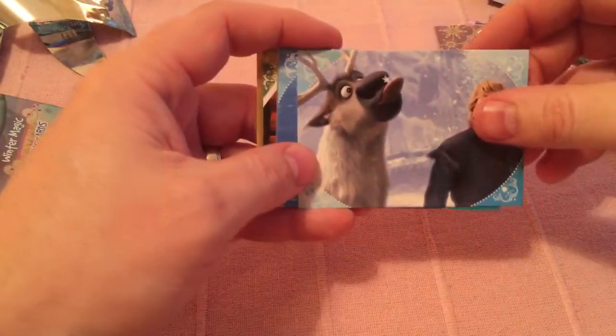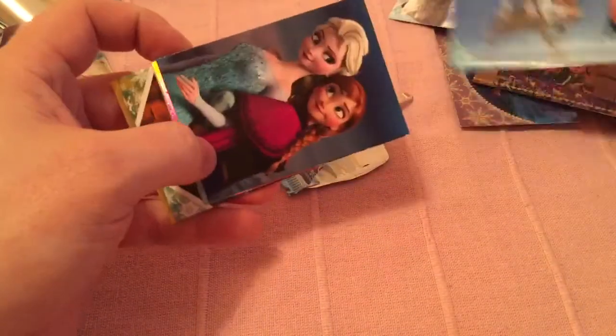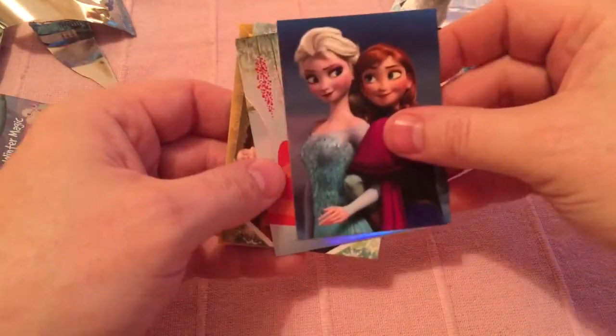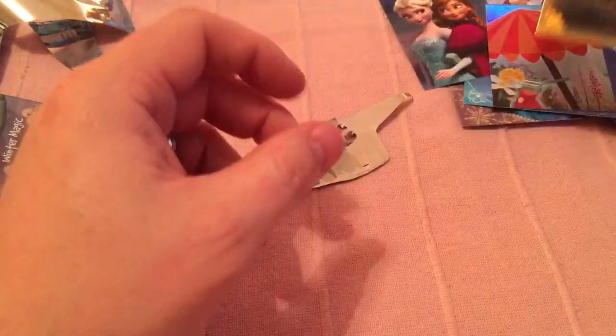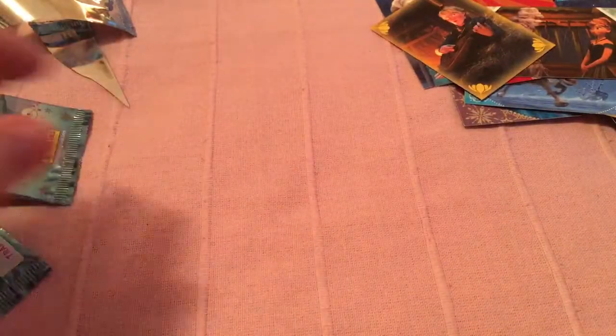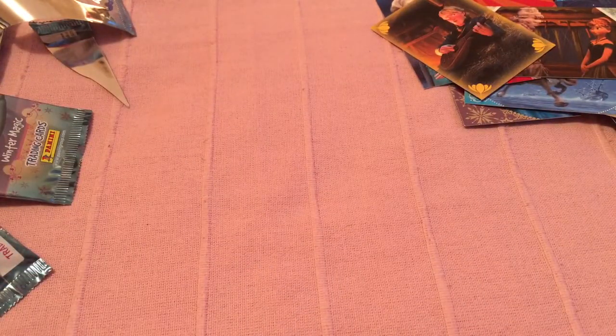Last one guys. Here we are. Cool. That's obviously a part of one. Okay guys, there they are. Once I film my set I'll show you more, and please subscribe to my channel and watch my other videos.